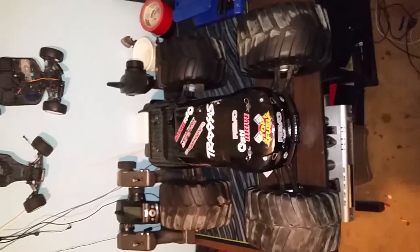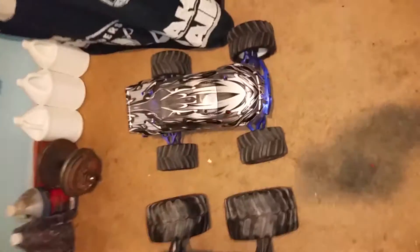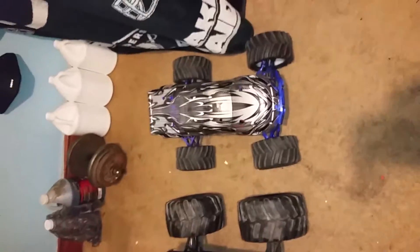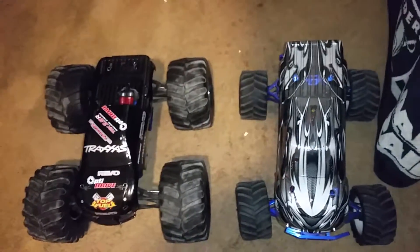I'll show you what this one looks like next to my E-Max E-Revo — you be the judge, it's a huge one.